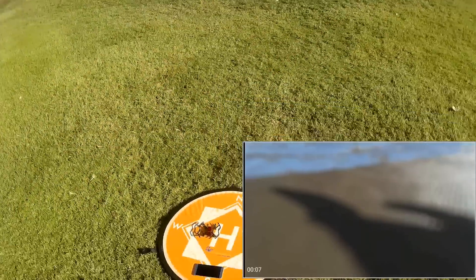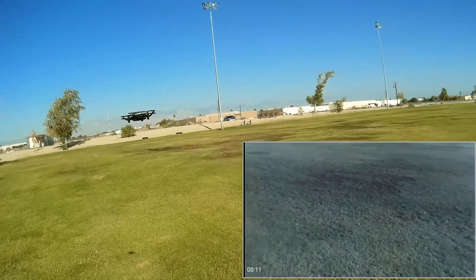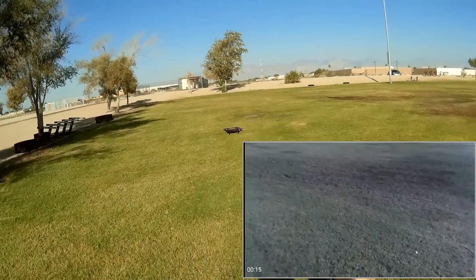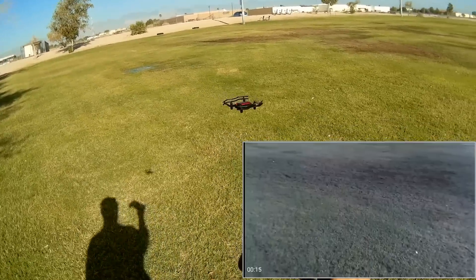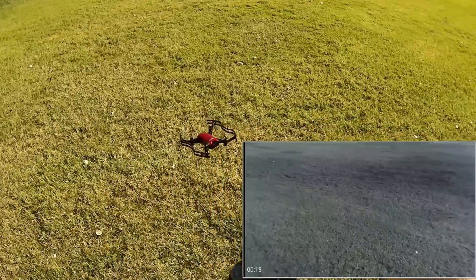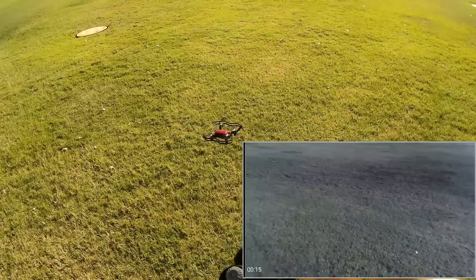Let's try that takeoff again. And let's trim it up a bit — forward, right — because there's no wind right now. There we go. That's what these trim buttons are for, folks, in case you didn't know. So you can get it to hover if there's no wind.